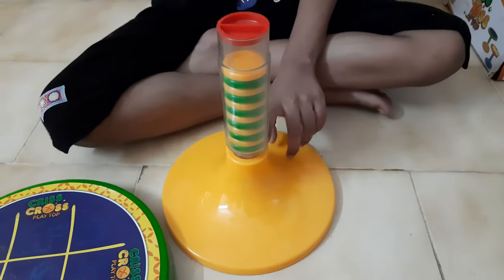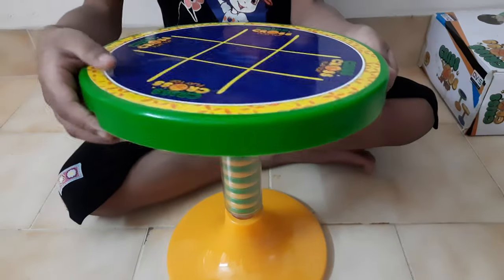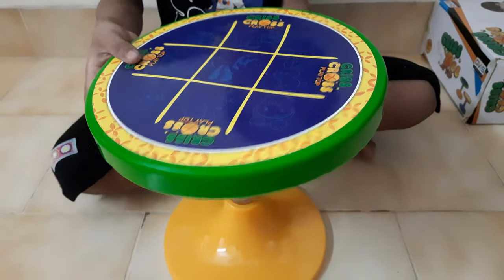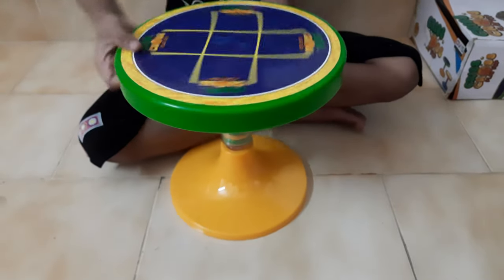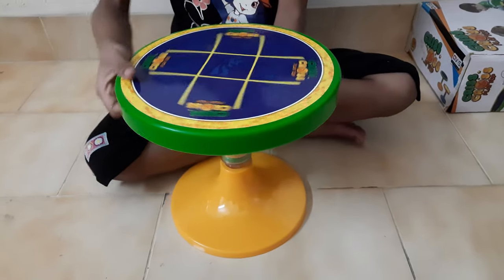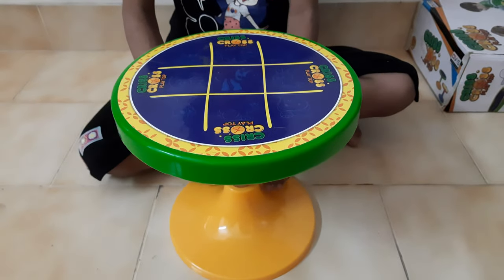Now I am going to put these coins. Now I am going to finish fitting it. Let's take this and fit it like this. See, this is the playtop.